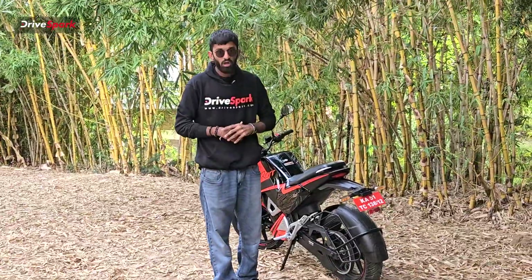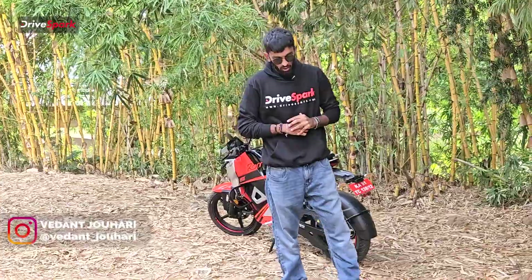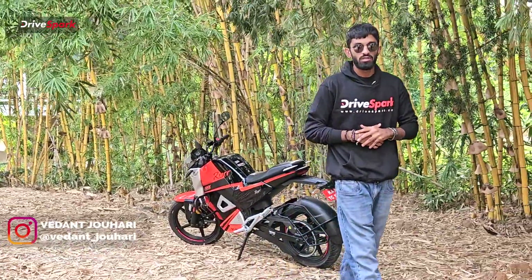Let us know in the comments what you think of the Oban Roar and what you like most about this new electric motorcycle. My name is Vedan Johari, signing out.